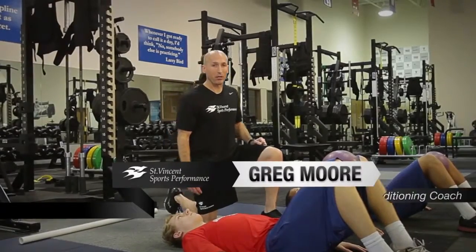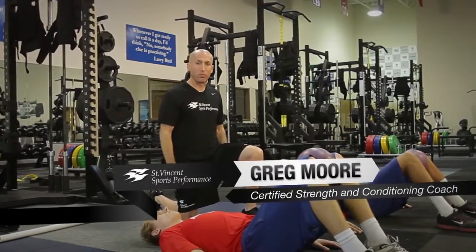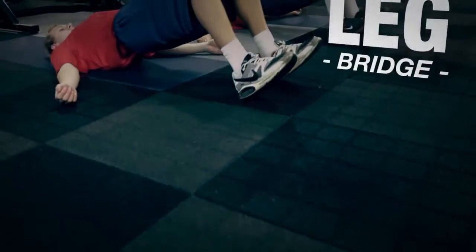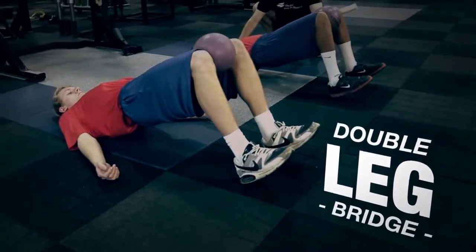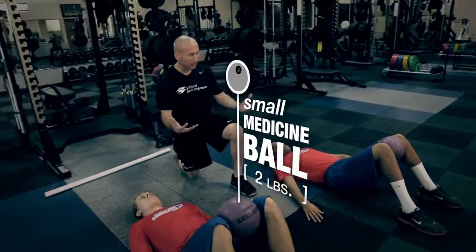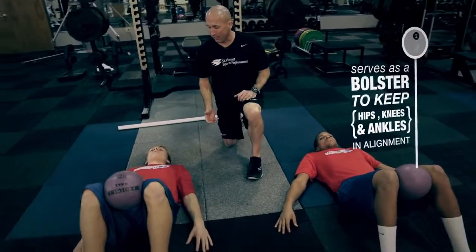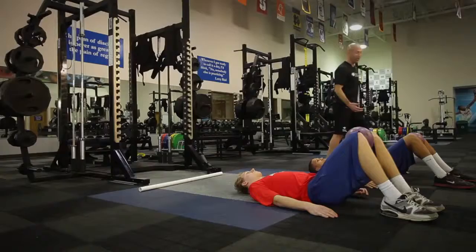In this segment of Heads Up Tackling we're going to talk about developing a foundation of pillar strength for football. What we're going to start with is a double-legged bridge here on our back. Our two athletes have a small medicine ball weighing two pounds, basically serving as a bolster to put our hips, knees, and ankles in the proper alignment — an athletic position.